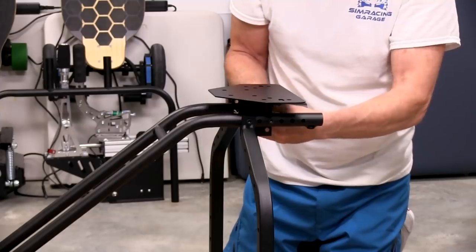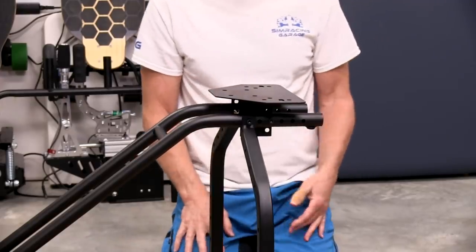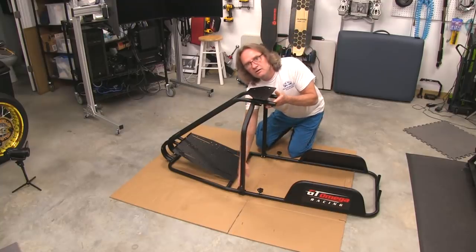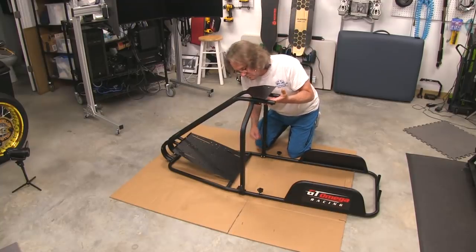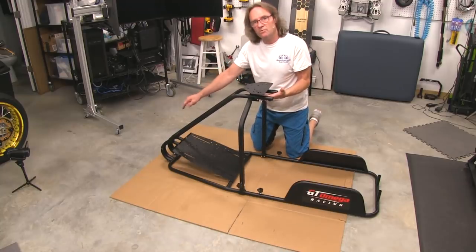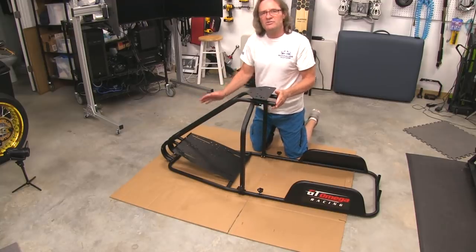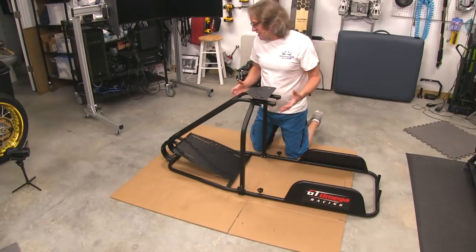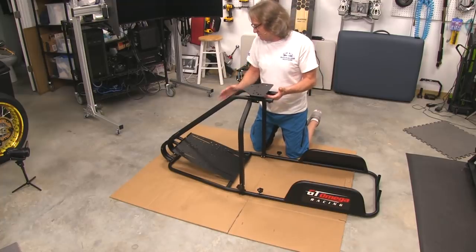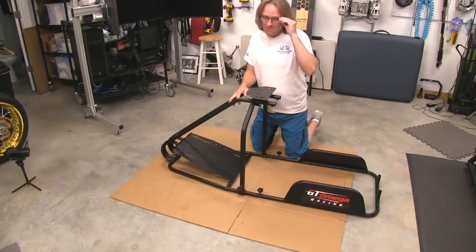All four bolts are in — that's the assembly. We can still raise it a little with the pieces down here that can lock it at a tilt. To be honest, I'm not crazy about that setup — I'd rather see M8s in there because when you're driving, it might be better with more substantial bolts. But they're the manufacturer, so GT Omega must know it works.